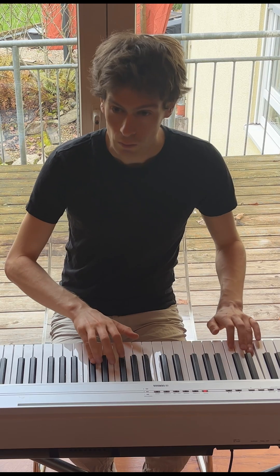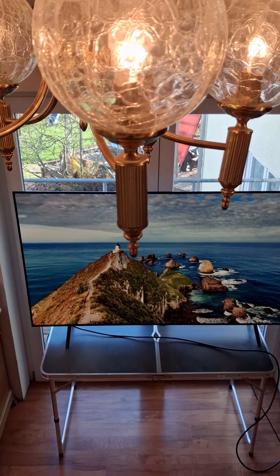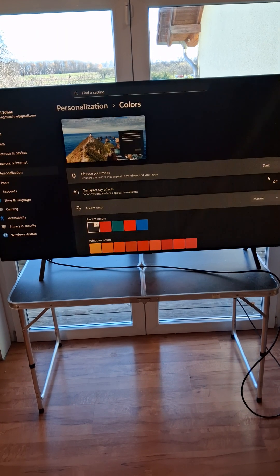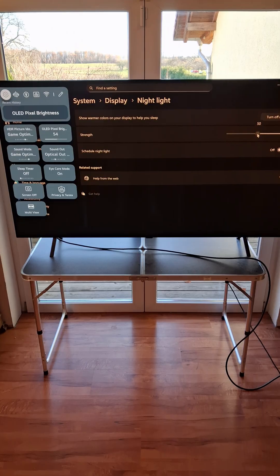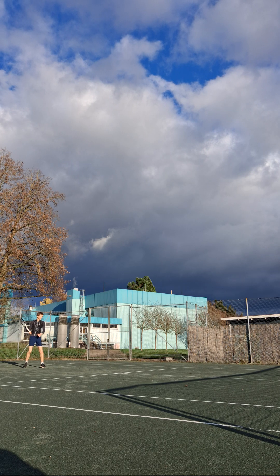I didn't do anything special. I spent some time outdoors and played some piano. Sometimes the room was lit with incandescent light. As usual, my computer was still connected to a TV and in dark mode. Windows night light was turned on at 50%. On one day, I played tennis with a friend.